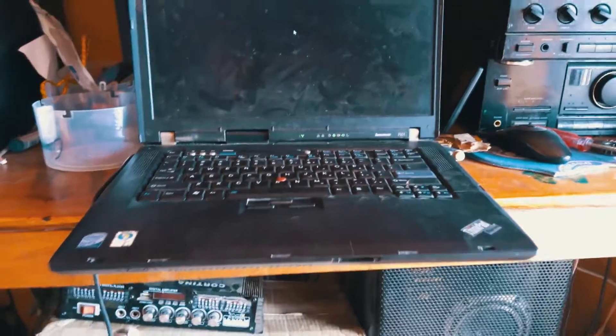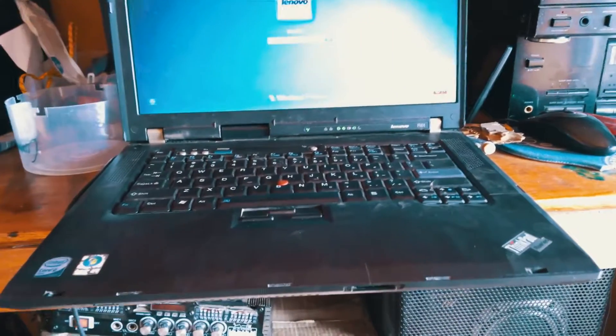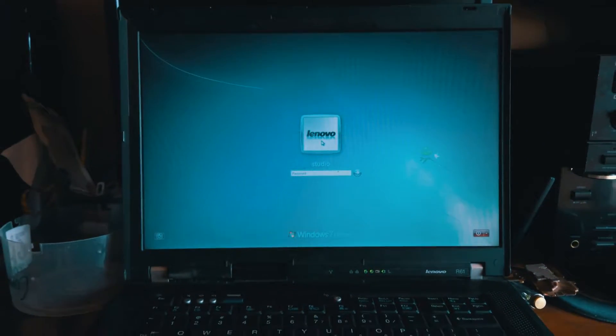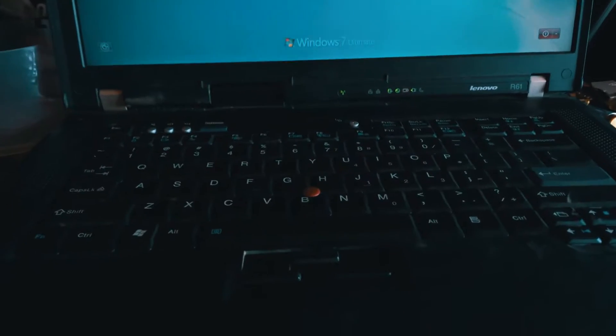The machine is finished and it's ready for use — assembled back. You can see the person logs in and starts their work. This is Androsoft Technologies, here in Fort Portal. You can contact me via the links in the description below — Facebook, Instagram, Twitter, and calls.